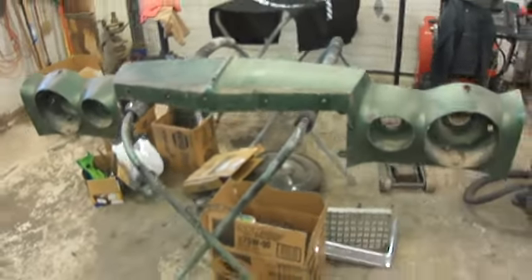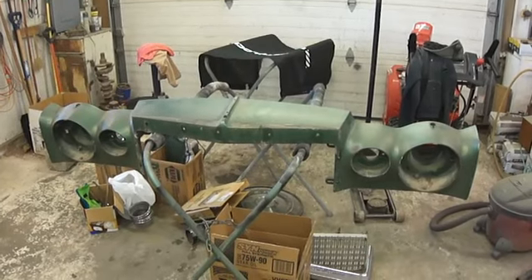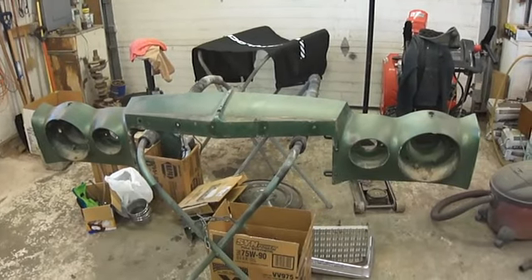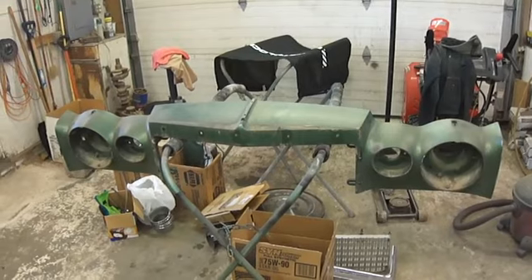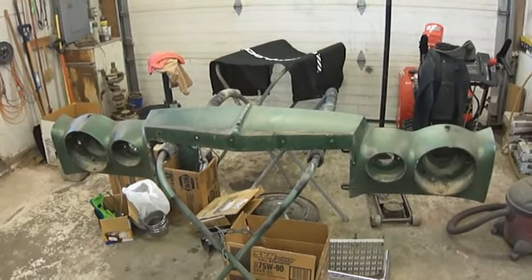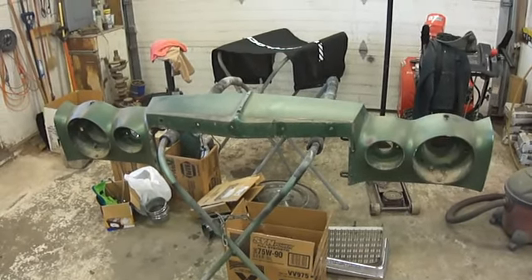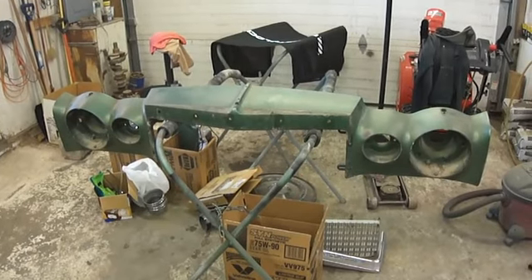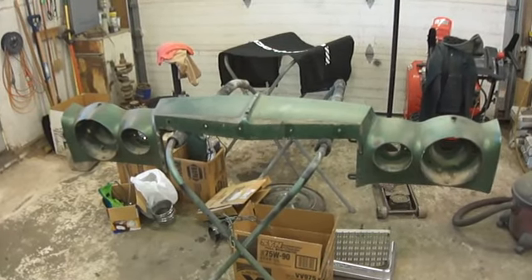Bonus trivia question: for those of you who are B-body aficionados, the Cordoba and the Charger SE from '75 through '78 with the Charger, and '75 through '77 with the Cordoba, were essentially the same car. The exterior had very, very little differences. However, the header panels are not interchangeable. If you can tell me what the differences are and why they're not interchangeable, you'll get 10 extra bonus points.